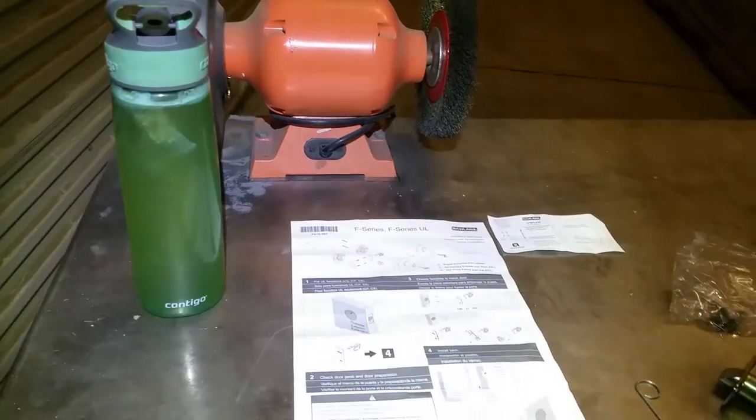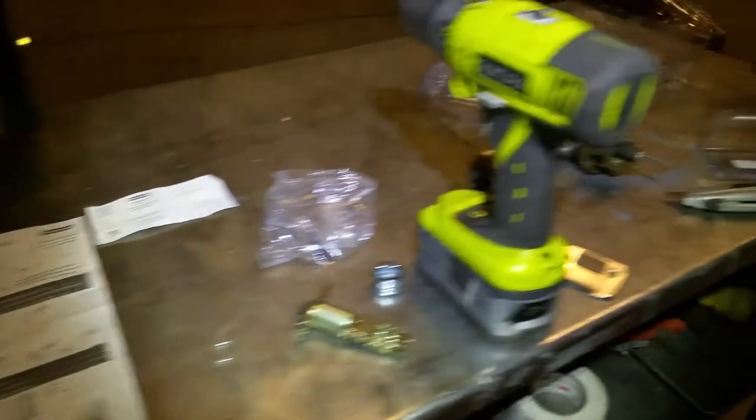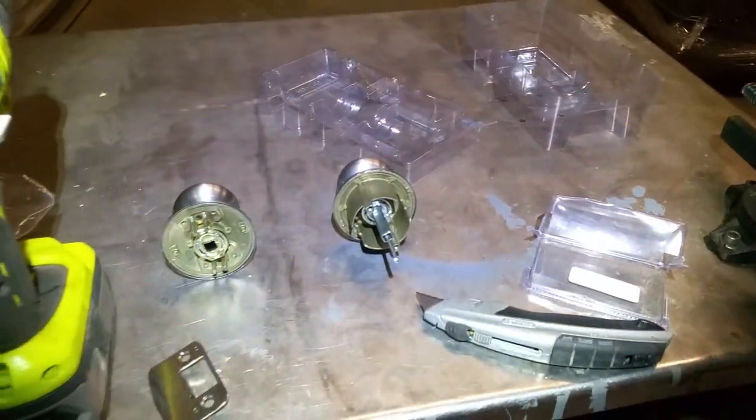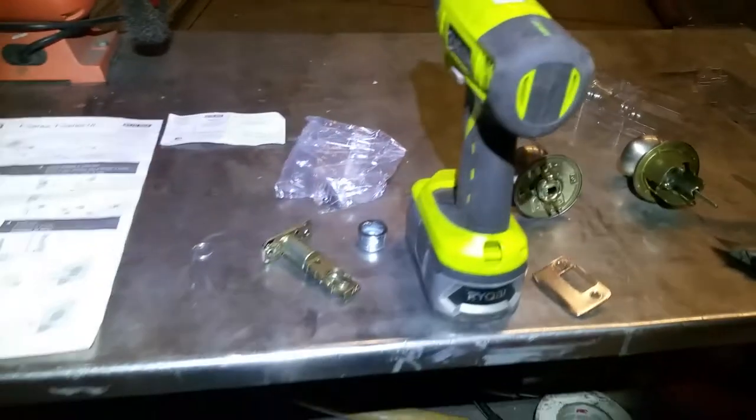I got chamomile tea with honey and lime — delicious. Already unpackaged the replacement, there it is. So let's go ahead and get started. Hopefully I can do this one-handed.